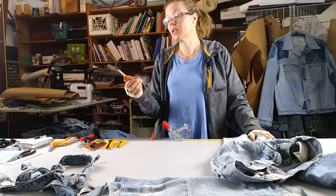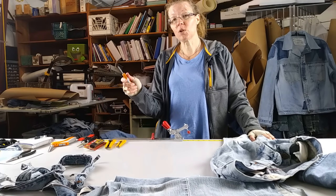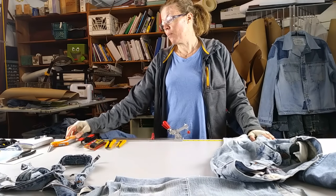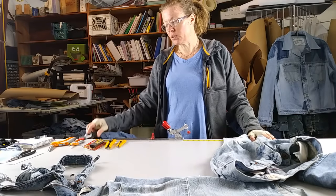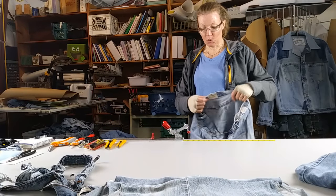I started out using these Fiskars spring-loaded ones, but obviously they're not as heavy-duty as these. I like the box cutters because they make short work of stuff.